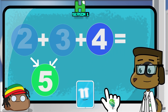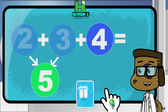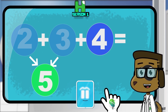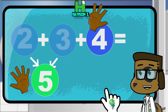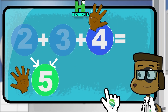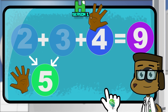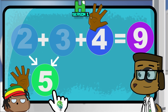Good job everyone! Let's finish this by adding the super number to the small number. Let me try! So now we're going to add five plus four, right? That's correct Tom, great job! I'll put up one, two, three, four, five fingers on one hand, and one, two, three, four fingers on the other hand. I got one, two, three, four, five, six, seven, eight, nine — it's nine! You all just added three numbers together by creating a super number and then adding that super number to the third number!